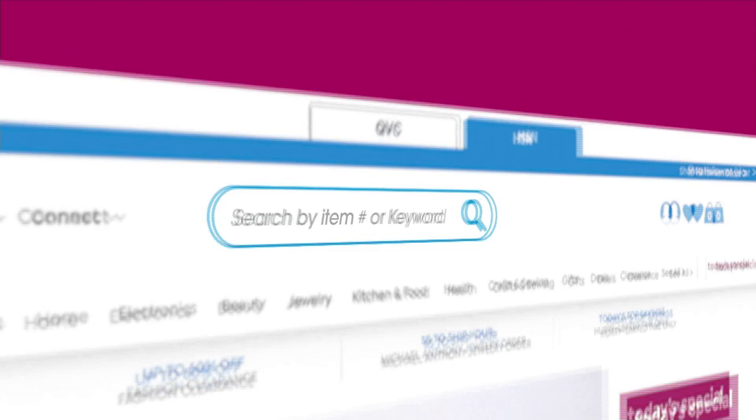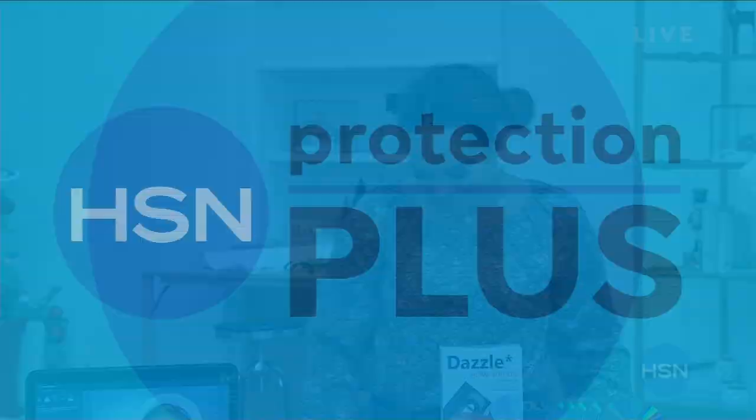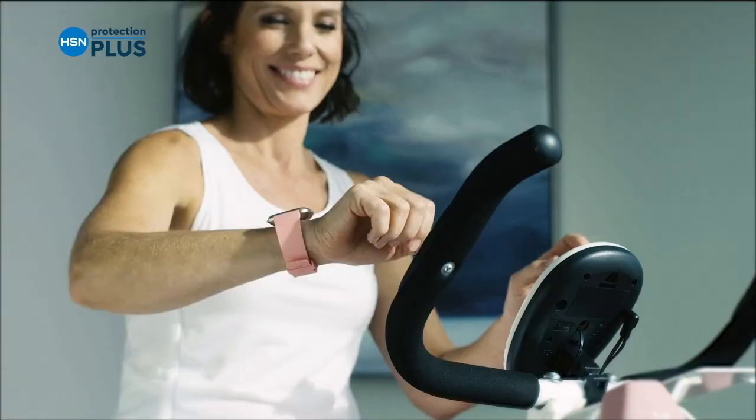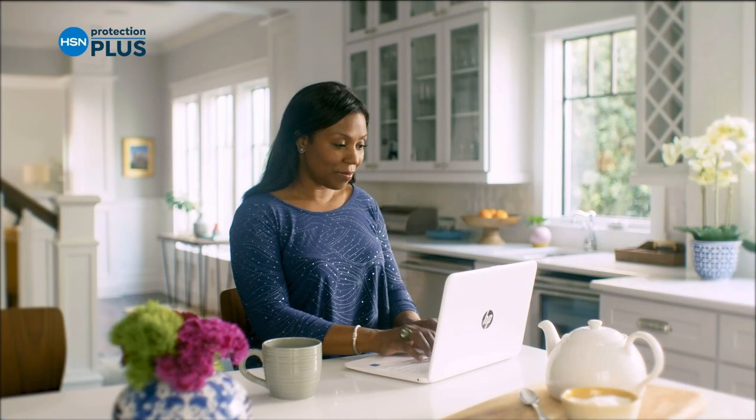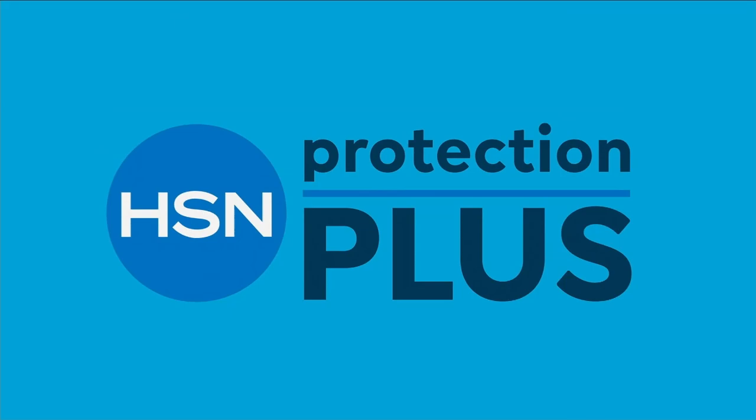You can visit HSN Cares at HSN.com for more patient stories and information on how to donate during this holiday season. Anything you can give will definitely help a family in need. Also, worry about one less thing with our Protection Plus plans at HSN — covering electronics, fitness equipment, and even jewelry. Search Protection Plus at HSN.com for more details.